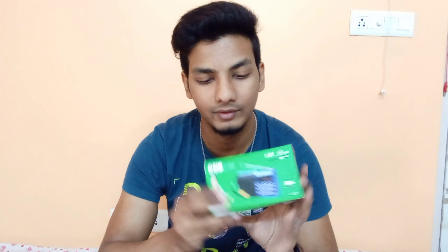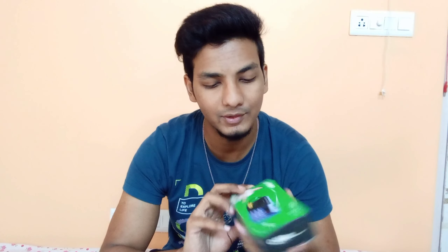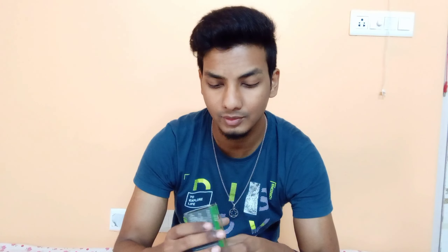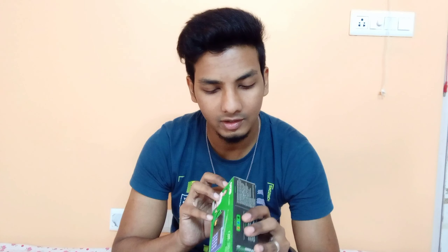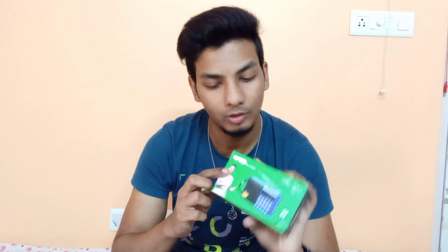I'm going to do an unboxing and review of this vintage video-styled speaker that I've bought recently. The speaker is available on many different platforms like Flipkart, Amazon, and I think Meesho also, but I bought it from my local store. I will share links in the description where you can buy the exact same speaker.